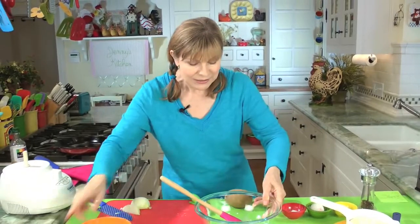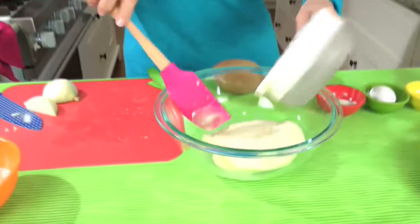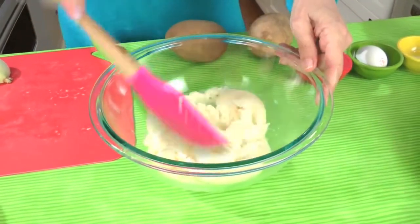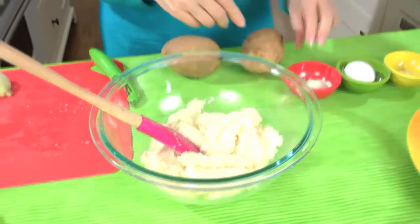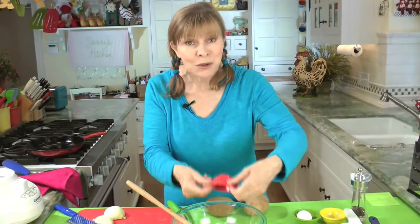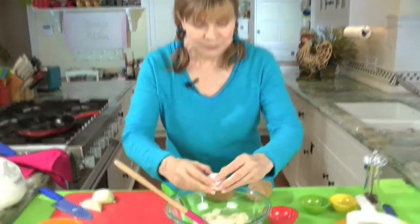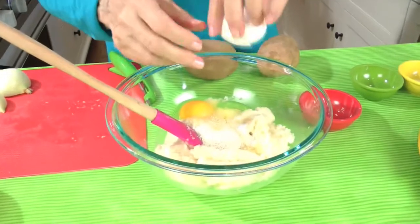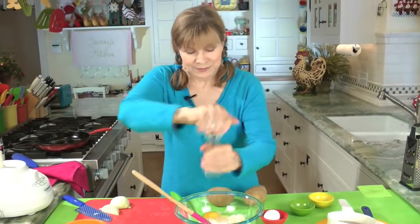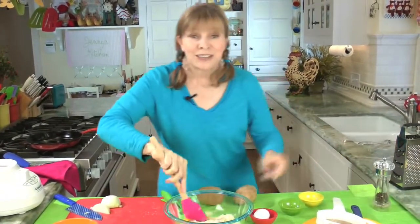That liquid goes in the sink. Keep the starch. And to that starch, we add the potato and onion mixture, which is a nice dry, thick mixture. Then the rest of the ingredients get added in, which is only one tablespoon of flour — I use whole wheat flour, but you can use all purpose. That's all it needs. One egg, half a teaspoon of salt, and pepper to taste. That's it right there. I told you it was simple.